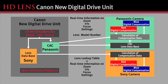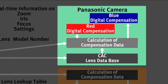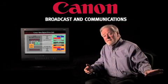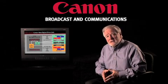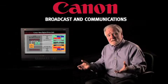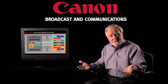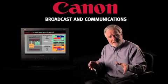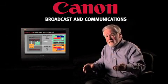Now, two manufacturers, including Sony, both implement this in their contemporary cameras, but they use different techniques. One has the data inside the camera, and the other prefers the data on the chromatic aberrations to be inside the lens. We have a new software platform in this digital drive unit that can handle either. As soon as the lens is coupled to those cameras, the detection is made and the appropriate interfaces are established, accessing the data in the lens or accessing the data in the camera.